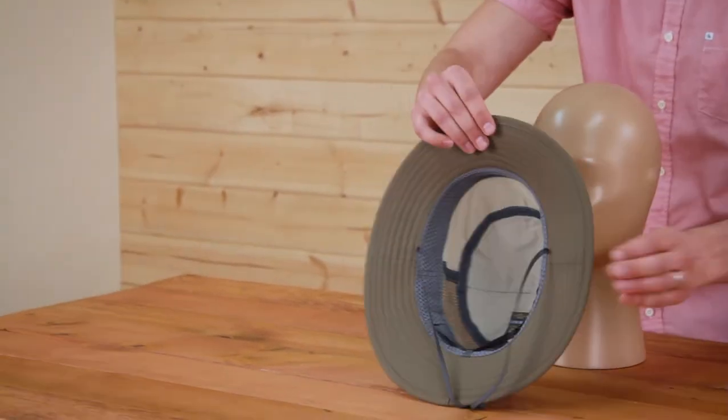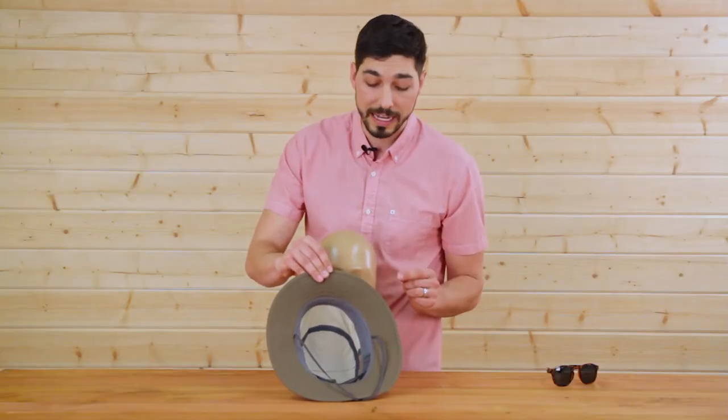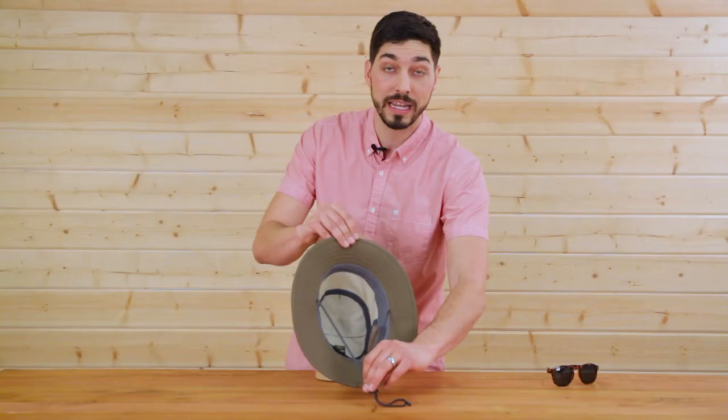Let's take a look under the hood. First thing you'll notice is this wicking sweatband, keeps you cool when it gets hot. Adjustable sizing in the back, and a chin strap to keep it on when it gets windy.